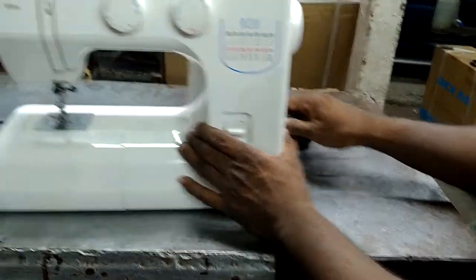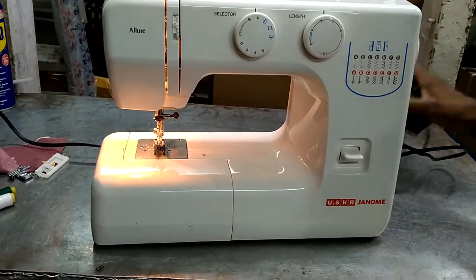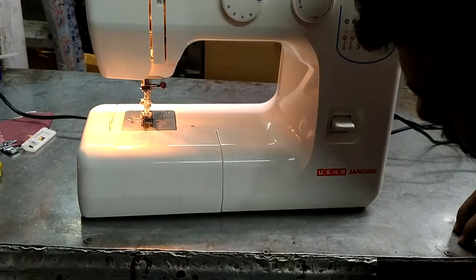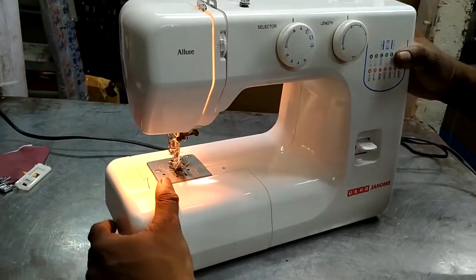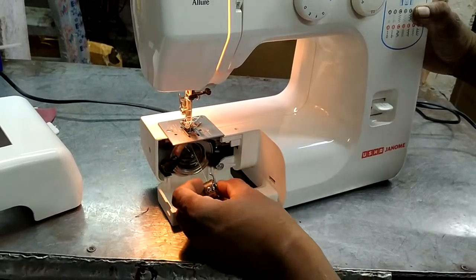Now we have to turn the lights. This is what I see. Now we have to do this.